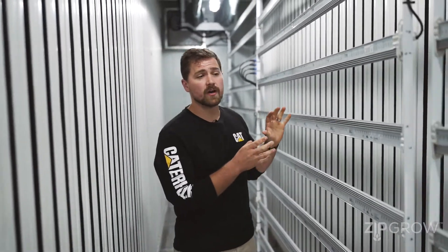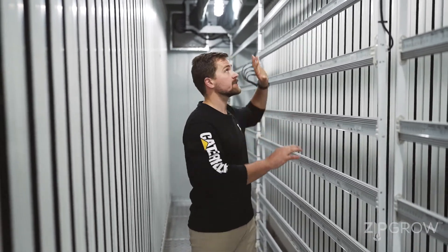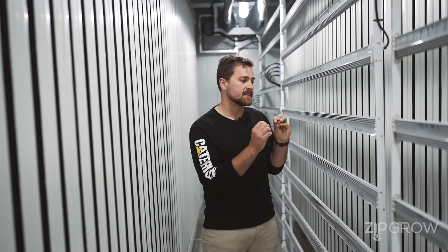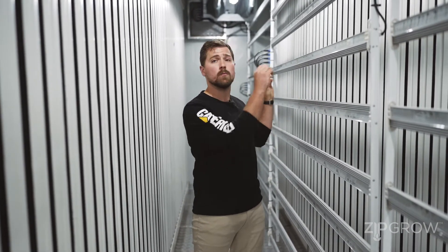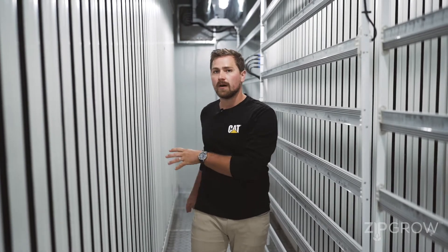Here we've got our light bars. Each grouping of towers is going to have a stack of lights in front of them. We partner with an industry specialist to design particular light spectrums depending on what you're growing in your canopy. And we've put these lights on mobile tracks to allow you to create aisles that make it easier to come and grab your towers or harvest in place if you want.